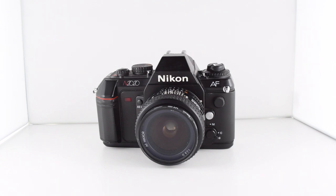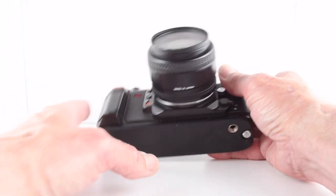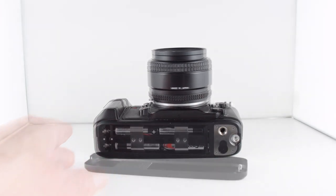Camera number 107 of 365 is the Nikon N2020, sometimes called the F501. It's an autofocus camera and the whole camera requires batteries to operate all its functions, so we'll go ahead and put some batteries into the camera straight away.